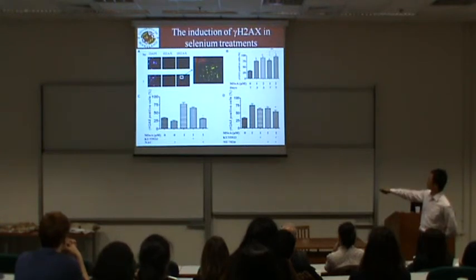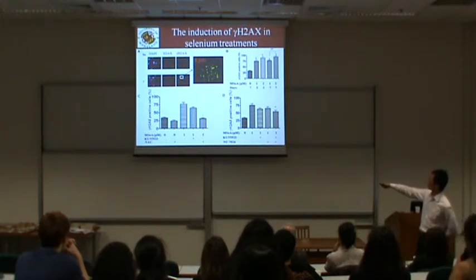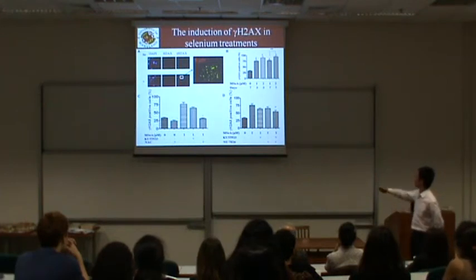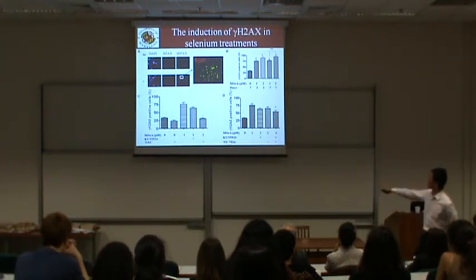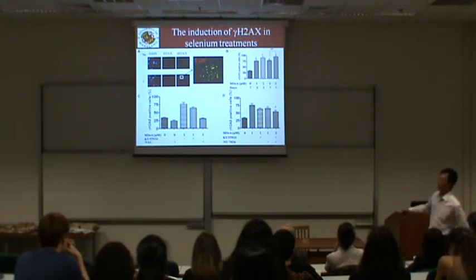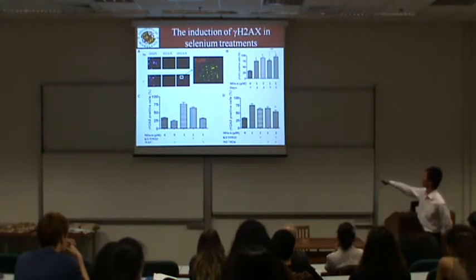Selenium-induced DNA breaks can be decreased by antioxidant or ATM kinase inhibitor, although this decrease is not as dramatic. One explanation is that not only ATM is activated. When we co-treated with both ATM kinase inhibitor and DNA-PKcs kinase inhibitor, we saw greater inhibition of selenium-induced DNA breaks, suggesting other kinases are also involved.